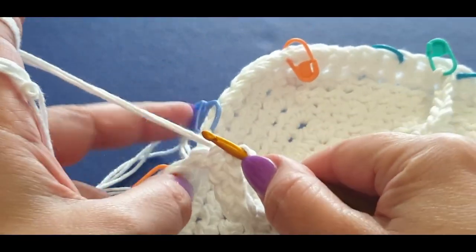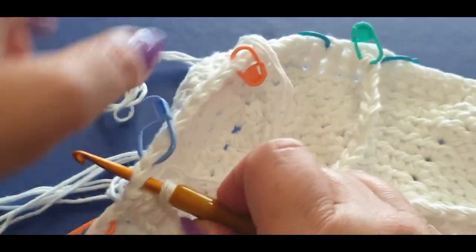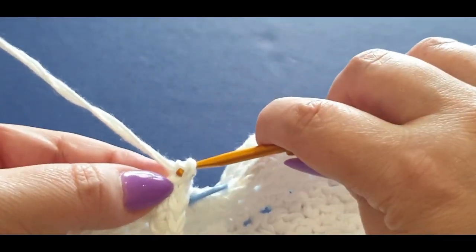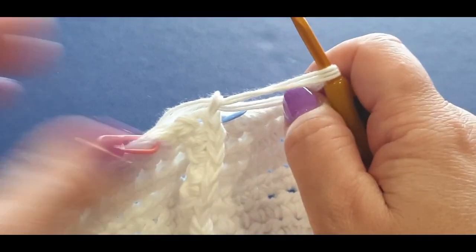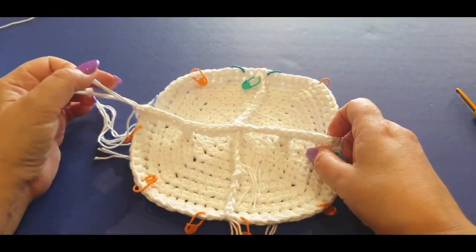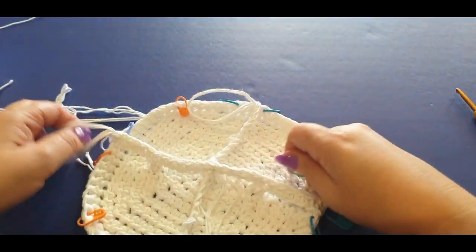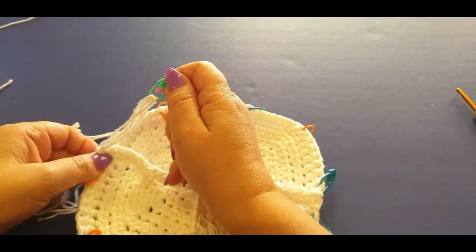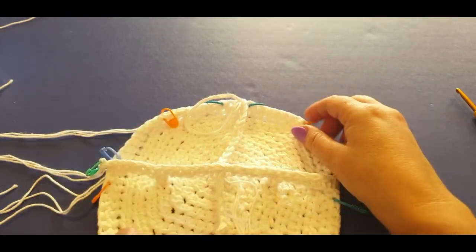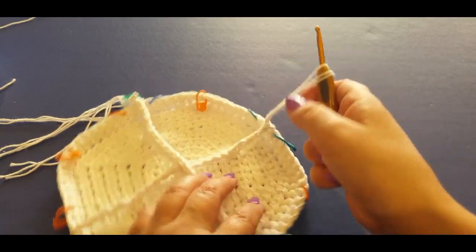Slip stitch into the opposite direction — remember your thread has to go behind you. Pull up a loop. You've done your first row of single crochets across. Grab the stitch marker on this side, take it out and pop it back in. Now you have to work back across the other way, slip stitching into the next stitch, chain one, turn your work, and single crocheting in the middle section to keep your pouches sturdy.